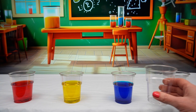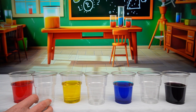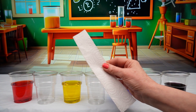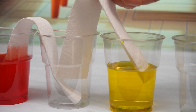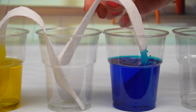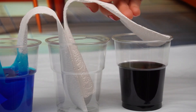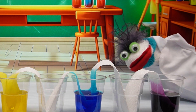Good job, Phoebe. Next we put an empty cup in between each of our colors. Next we take some folded pieces of kitchen towel and join each cup up. It looks like a bridge.